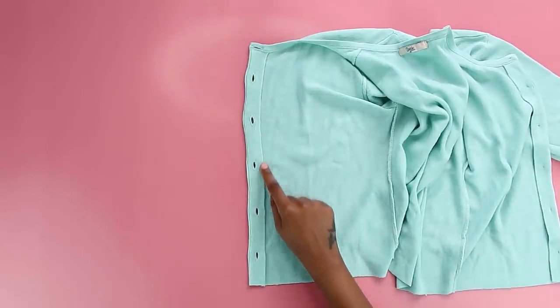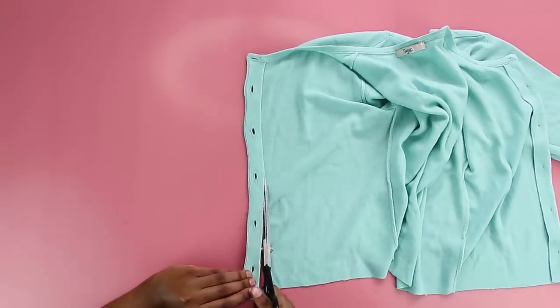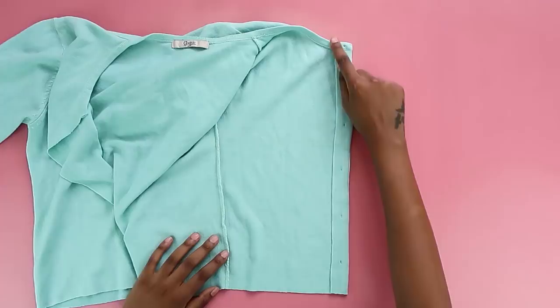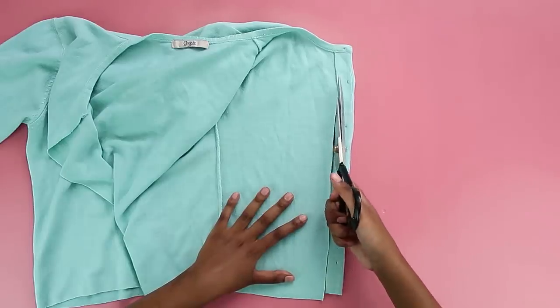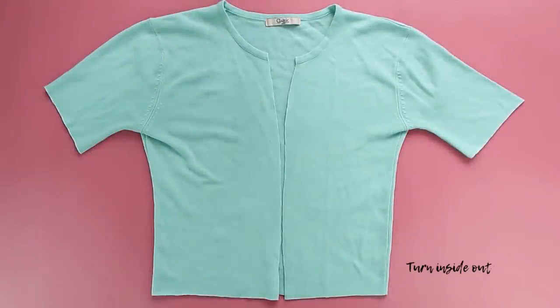Once you've recycled your buttons, you're now going to get rid of the button placket. To do this I just cut a straight line — this was so easy, we're just getting rid of the excess fabric. I'm going to repeat the same thing on the side that had the buttons, because it also had this bulky piece of fabric I had no use for.